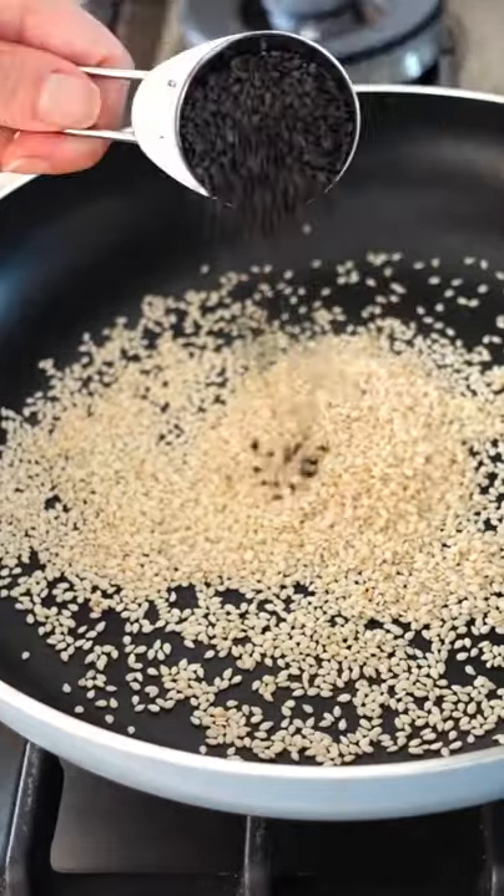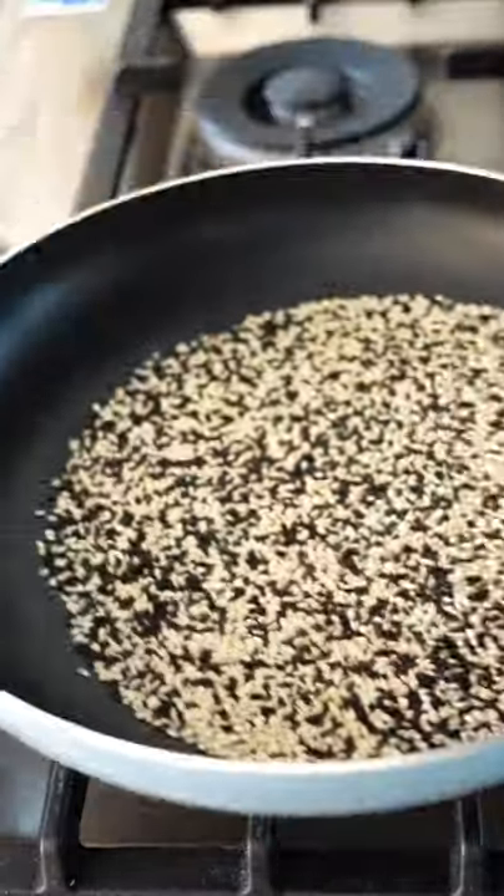You'll need three spoons of white sesame seeds and two spoons of black sesame seeds. Toast for a few minutes till they're lightly golden.